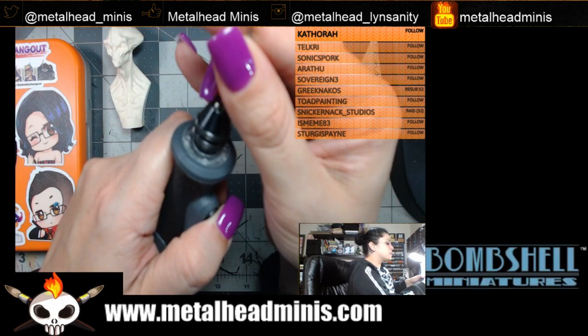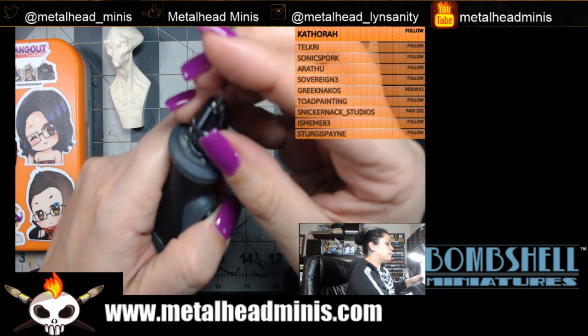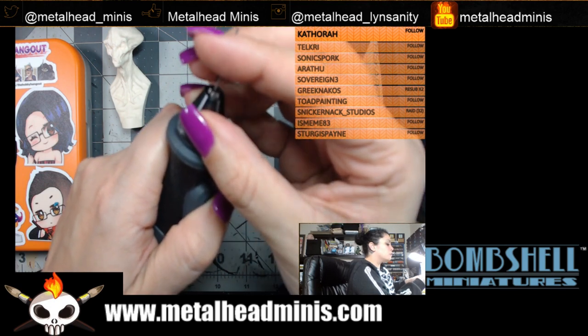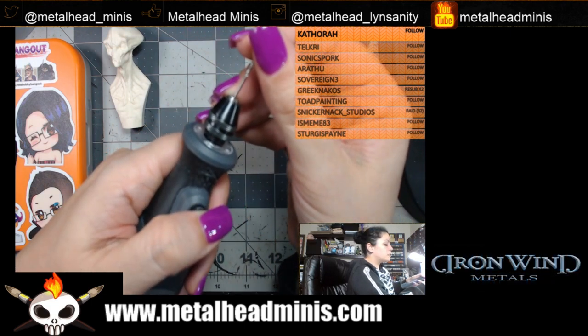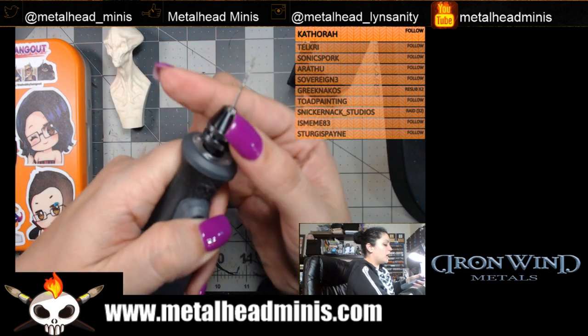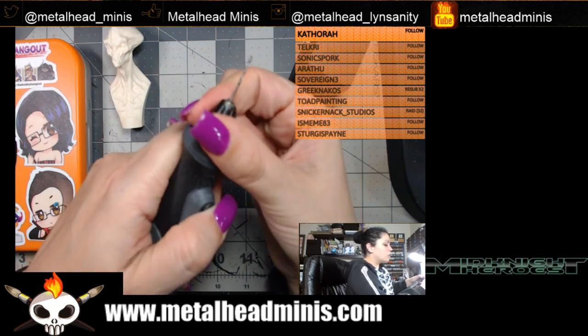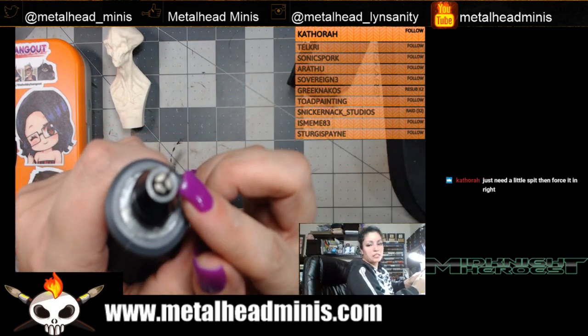Put the bit in as close to the center as you can. If it's not fitting, twist a little more. You don't want the bit to slide in off to the side — press on the lock and let it close. Make sure the bit is centered.